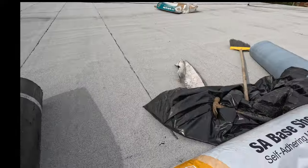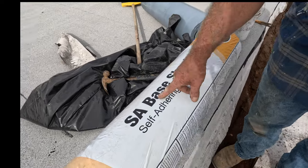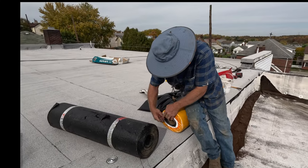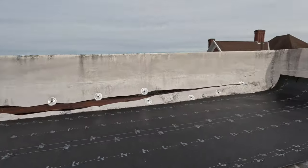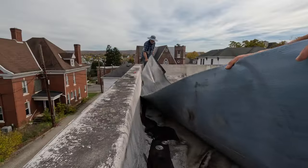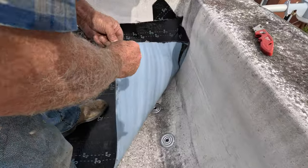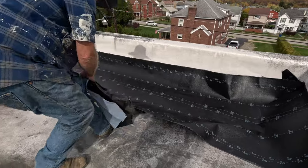We're using Mule Hide products, available at ABC Supply all over the country. This is the SA base sheet - self-adhering base sheet. There are 200 square feet in a base sheet roll and 100 square feet in the cap sheet. See where I went up the wall about six to eight inches - I'll bring the other one from the top down to here. You cut the corner up like this so they overlap each other.